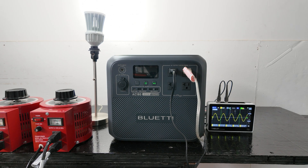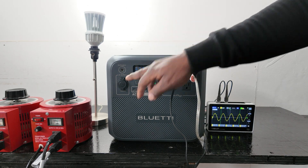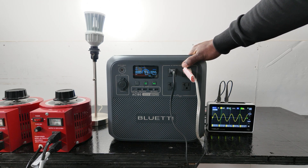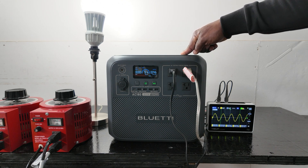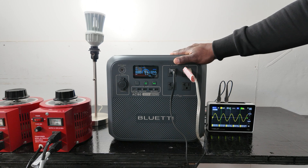If a unit doesn't have UPS I really don't like it, because the whole point is to keep that refrigerator running during a power outage — so when the power goes off while you're at work you don't come home to a fridge full of warm food. There you have it guys — the AC180. With app control, great display, wireless charging, 500W solar input, and 1,440W AC charging, you can't beat it. If you want to get one, I'll have the link to Bluetti's website in the description. Thanks for watching!